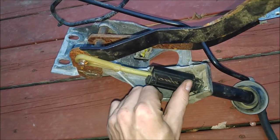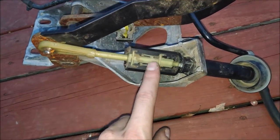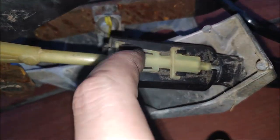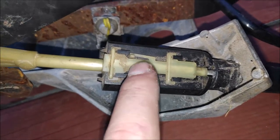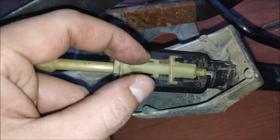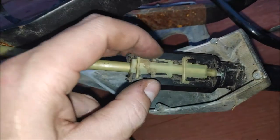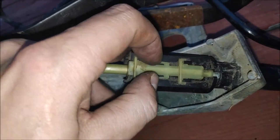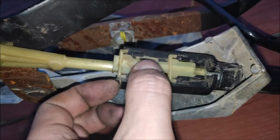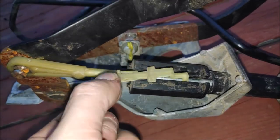Step one: you gotta pull on it and then you'll be able to turn it. That will give you access to this retainer clip. It's got some dust on it and you've got two tabs that you gotta press in. So press them in and then slide this retainer clip forward. Press on them — don't need a lot of force.